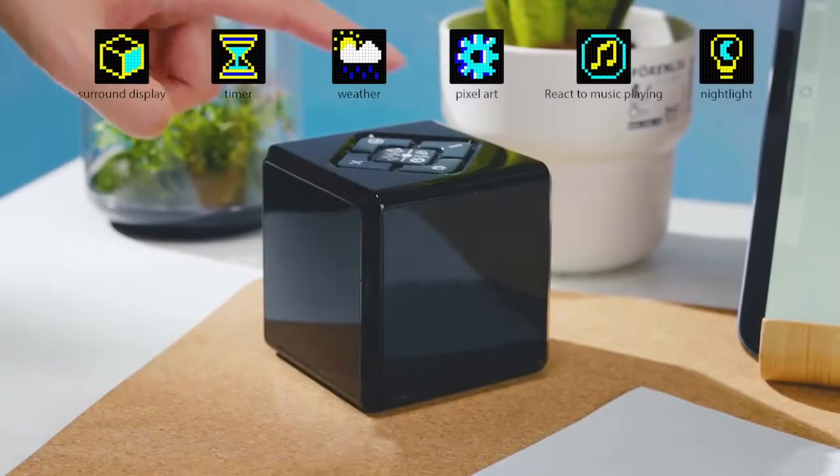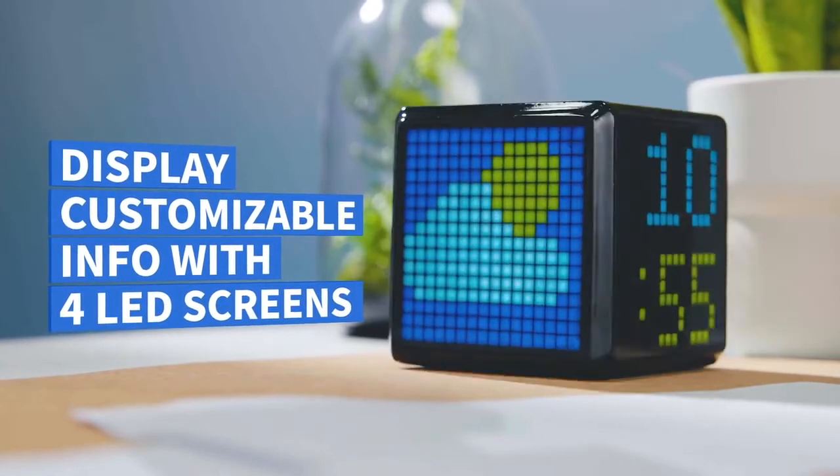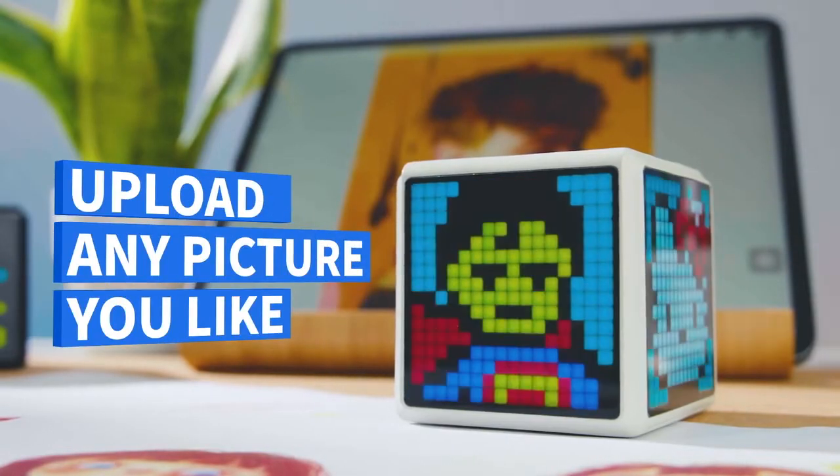Introducing the world's first surround display pixel art clock. Pixel Time has four LED screens to display customizable info. Set it up as you choose.